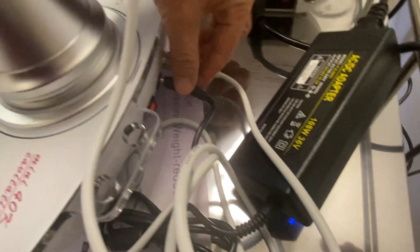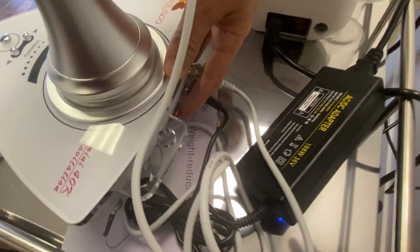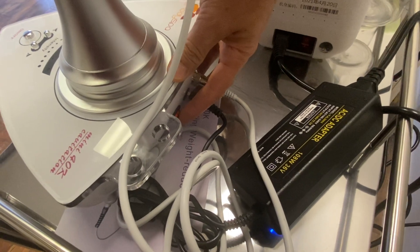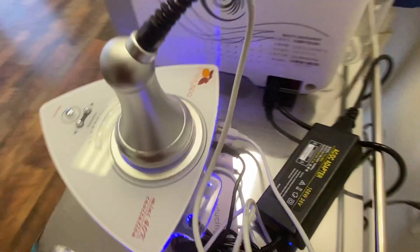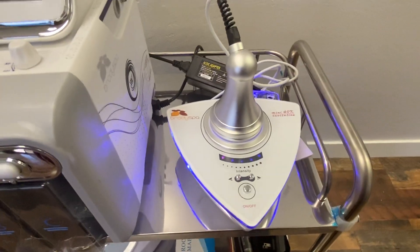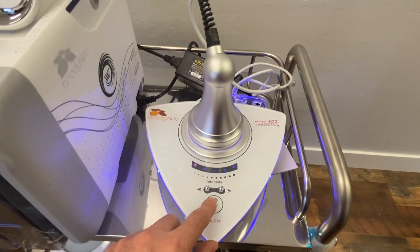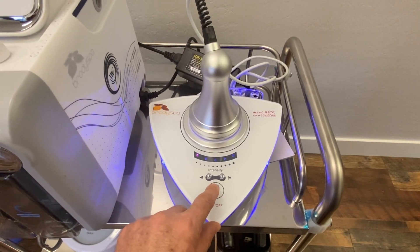Then you have your power adapter cord that goes to your AC-DC adapter, and then you have your power button here. The first thing you can do is press your power button to turn it on. You'll see a blue light come on. The next thing you want to do is press the on-off button — you don't want to hold this down, you just want to press it once.